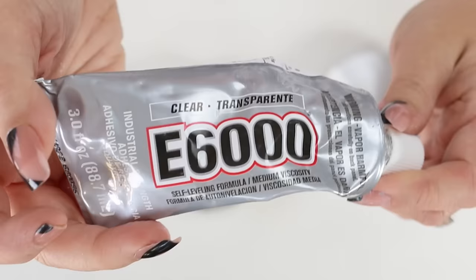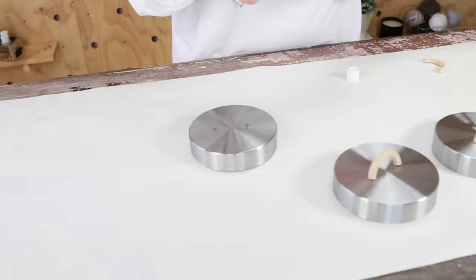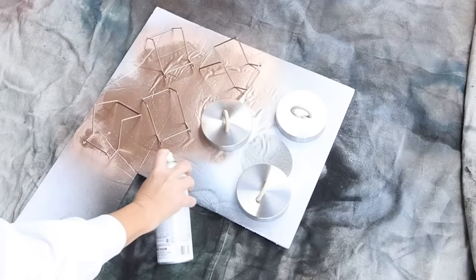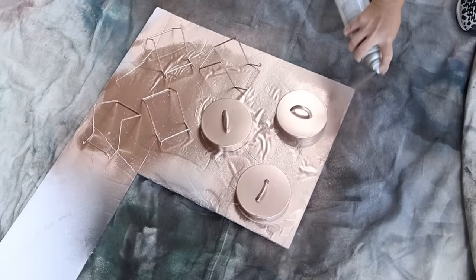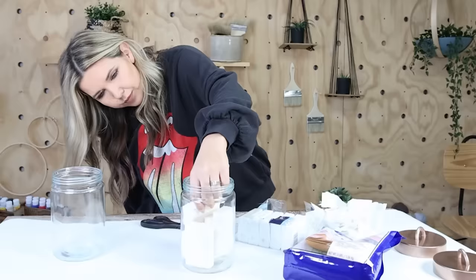I'm going to be using E6000 to attach my rings to the top of each of my containers. Once the E6000 has a chance to dry, I'm going to be using a metallic finish spray paint by Rust-Oleum. I'm going to spray two coats on the top of my containers and let that dry completely. Then you can add anything either decorative or useful in your containers that you want to put out in your bathroom.